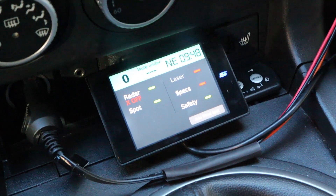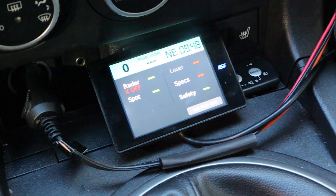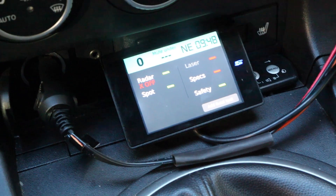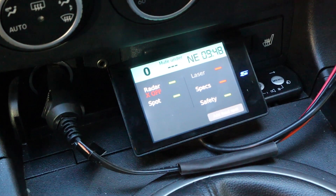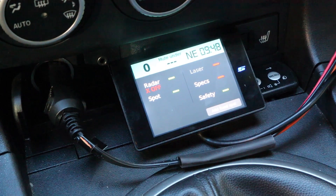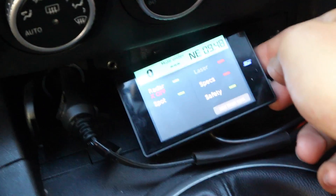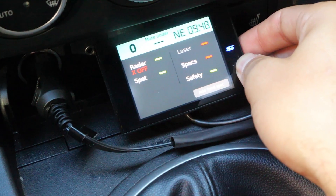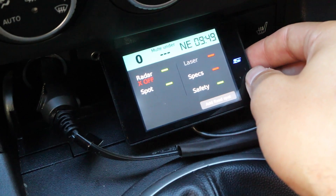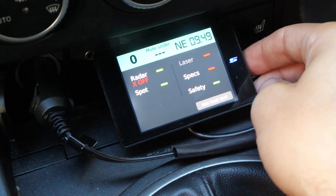Hey guys, so here is the Stinger VIP. In this video, I just want to walk through the different settings and options, show you how the alerts sound, show you what some of the features are — that way you get familiar with the interface and the features and options that the Stinger VIP has available. I've been running this for about a week now. I'm not by any means an expert — I'm still really getting familiar with it. I've just been testing it for the past week and I'm actually sending it back later today. So I'm still kind of a noob when it comes to the Stinger VIP, but I do want to go ahead and show you the menu options and features while I still have one on hand.